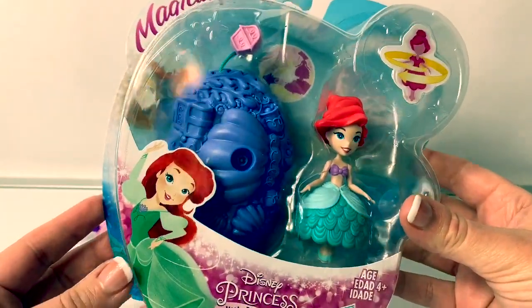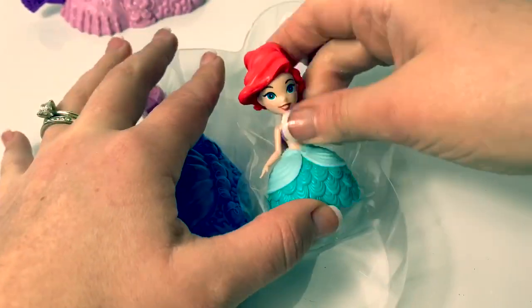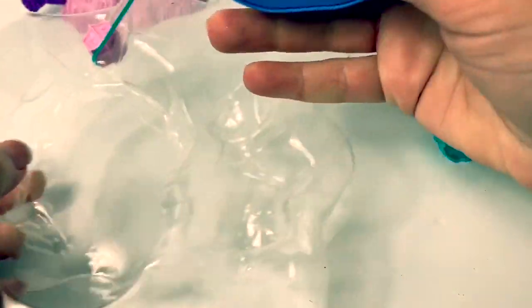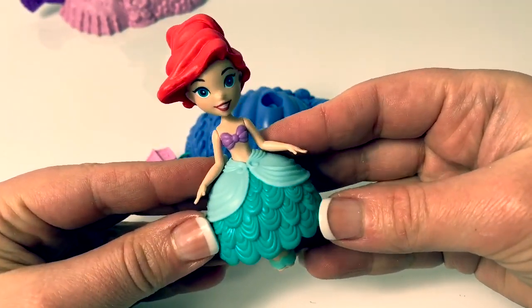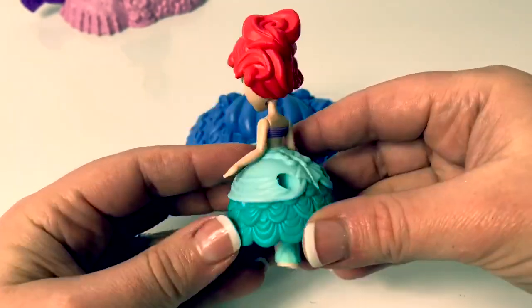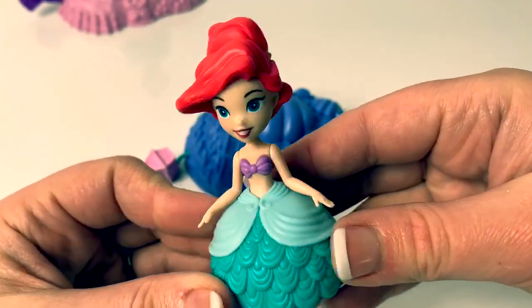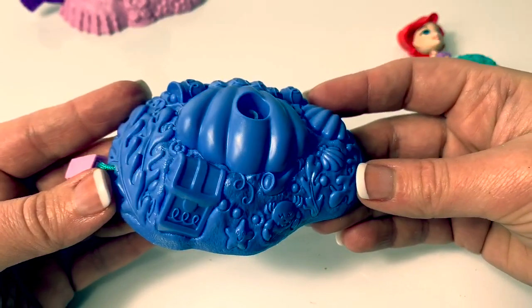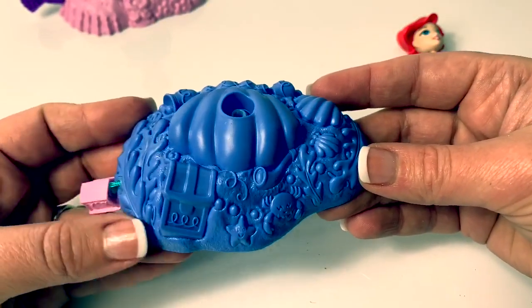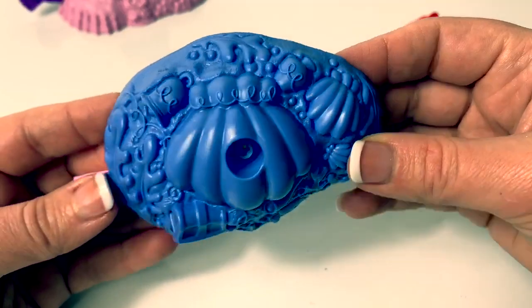Now let's open Ariel. Here is Ariel and she's also wearing a beautiful dress. It's a dark and light teal here at the bottom — so cool! With a bow in the back and a little purple seashell on top. And her hair is red and it looks like it's up in a bun, kind of looks like a rose. Here is Ariel's base — it's a bluish purple. And here is a treasure box and some other really cool things. We see a crab, a starfish, a seashell. Super awesome!